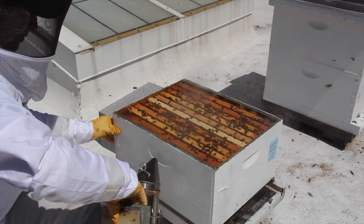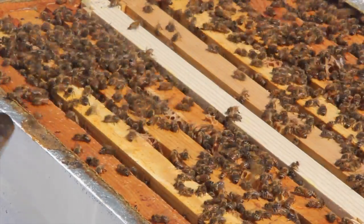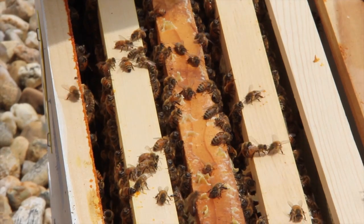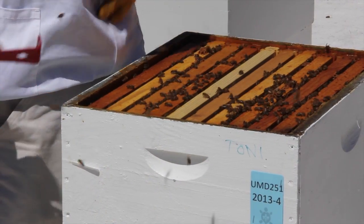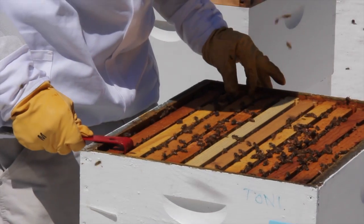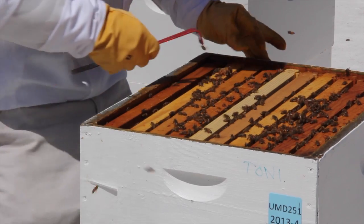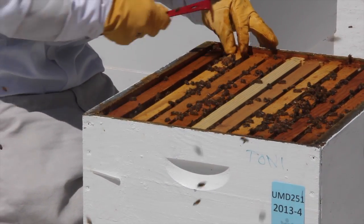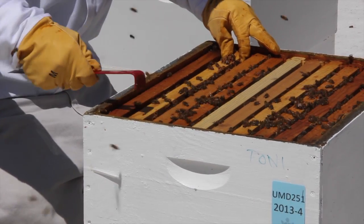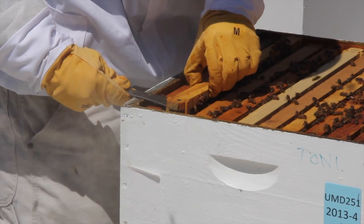Removing the first frame in each brood chamber is perhaps the most difficult step of a colony inspection. The first frame that should be removed is the one in the second position from the left. To remove it, insert your hive tool between the first and second frame and push the nine frames in front of your hive tool away from you. Next pry the second frame away from the third frame, then lift the second frame by inserting the hive tool below its top bar while using the first frame for leverage.